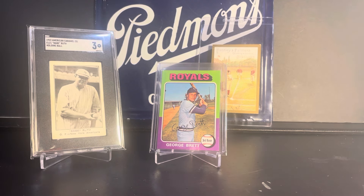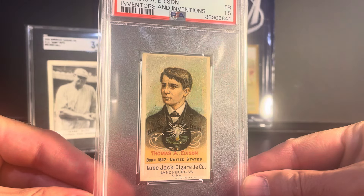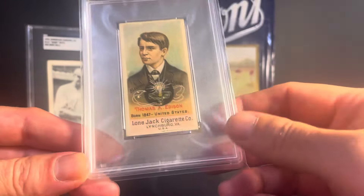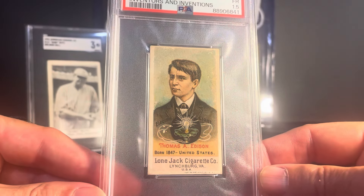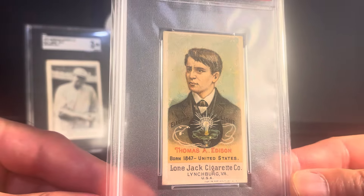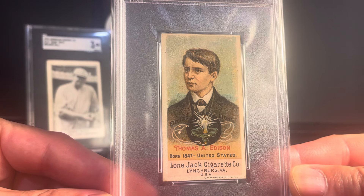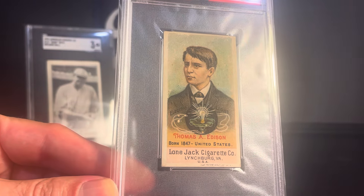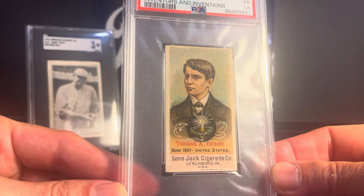The rest of the cards tonight are going to be non-sports, so if that's not something that interests you, now might be a good time to click to another video. But for those interested in non-sports, I have some cool pickups. This is a big one for me — I mentioned in a couple of earlier videos that this is a card I was really looking for. This is from 1887, the Lone Jack Inventors set, N365 is the designation, and this is the Thomas Edison card, which is definitely the biggest card in the set. I got this in an auction. The other ones I have are Alexander Graham Bell, Ben Franklin, and Charles Goodyear — some of the other big ones. But this one was one I was really going after, and they don't come up a lot. So when this one came up in an auction, I decided I was going to bid strong for it and was able to land it.